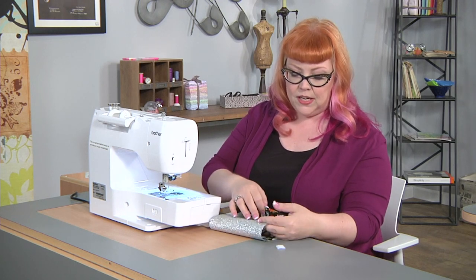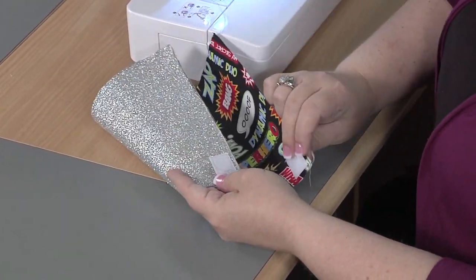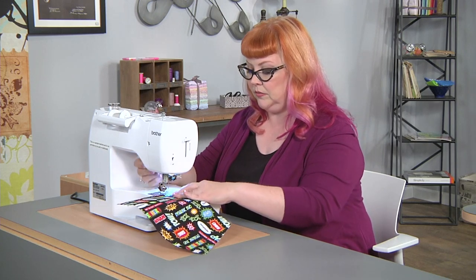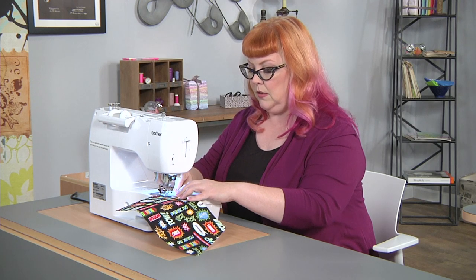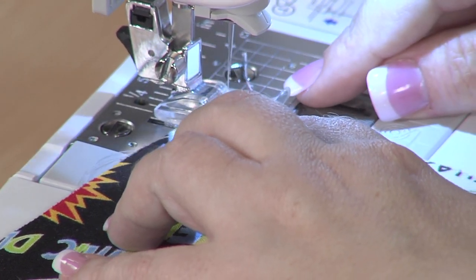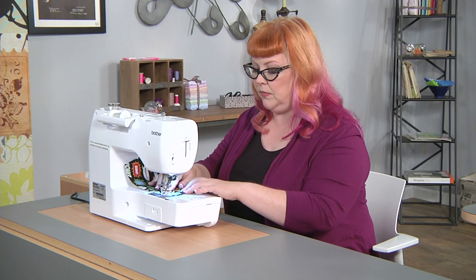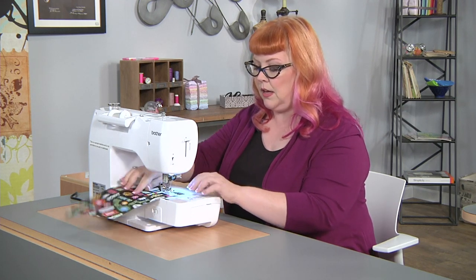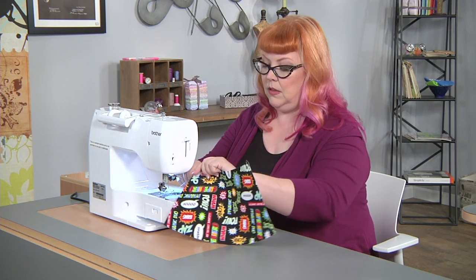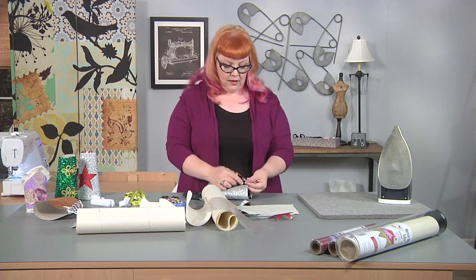When putting on the second piece, make sure you have it in the right position — I'm double-checking where the loop part of the hook-and-loop tape should go. The reason we're using the sewn-on hook-and-loop tape is that you're going to open and close these many times, so you want them sewn on for that extra security. Sewing it on versus using the sticky-backed kind ensures you have something that can open and close over and over again. And there we go — we're all set, just trim the threads off.